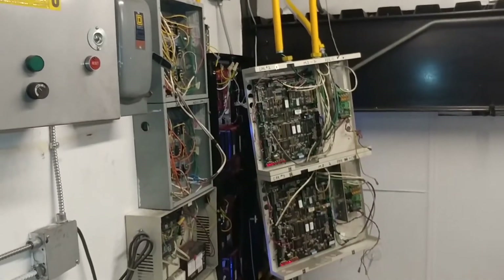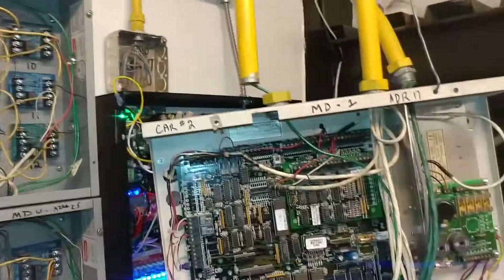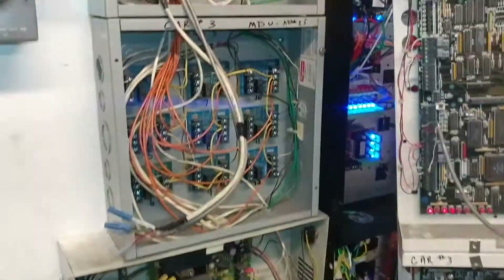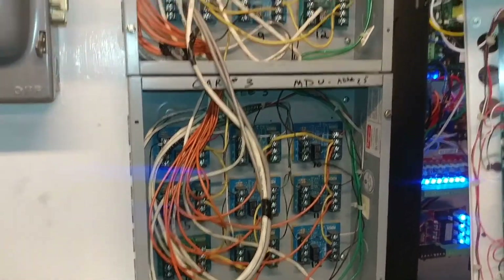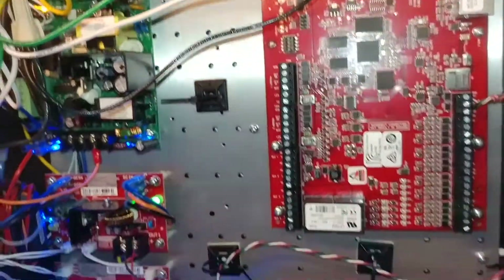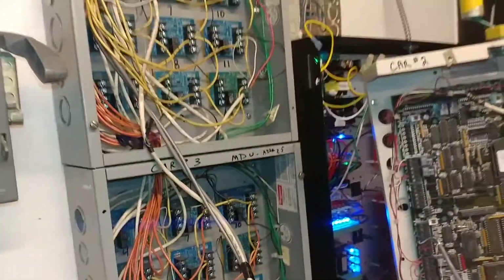We have this swap for the elevators. What we're trying to do here is a takeover. This is the old system, and these are the elevator relays, labeled for every single cab and every single floor that they want to control. They are installing a new system — this is the new system here, and it's an Invigilor system.